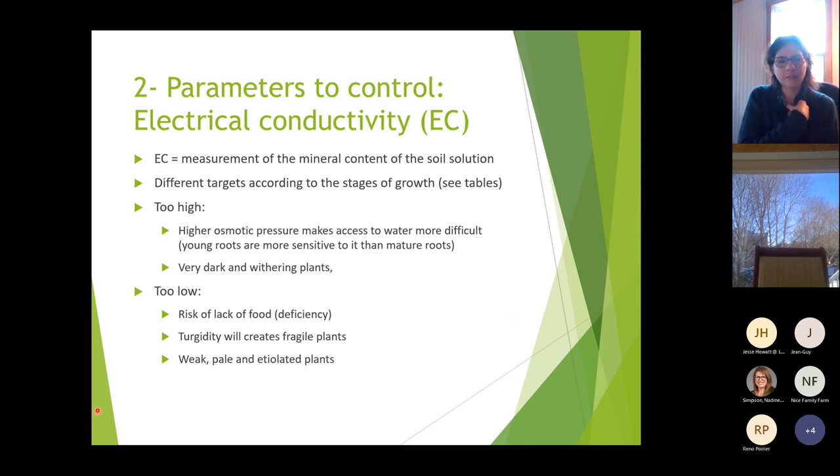EC measures the mineral content of the soil or potting mix solution. There are different targets according to the growth stage, as shown in the tables. Small roots prefer lower concentration; as they grow they become less sensitive. When EC is too high, osmotic pressure makes access to water more difficult. A sign of this problem is transplants becoming very dark and wilting even when water is available.